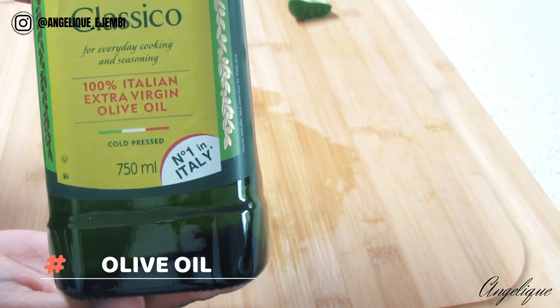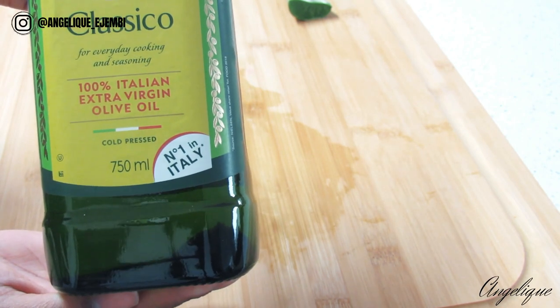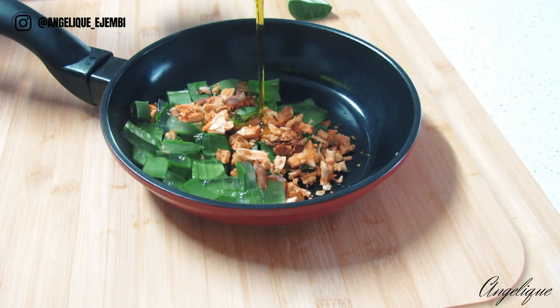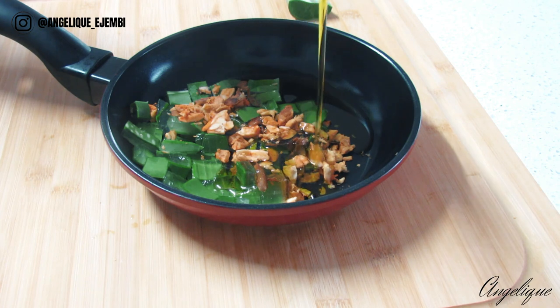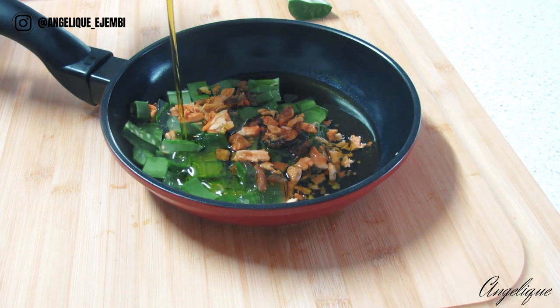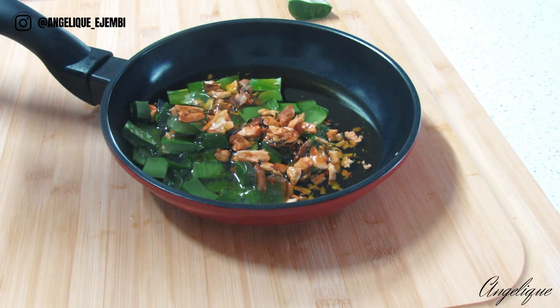Olive oil contains proteins, antioxidants, and antimicrobial agents that help contribute to healthy hair. Over time, treating your hair with olive oil will work to strengthen your hair follicles, increasing the lifespan of each hair strand, and help retain growth and length.